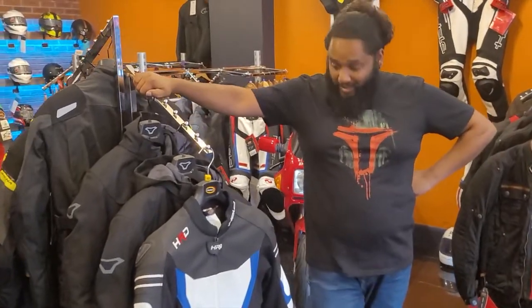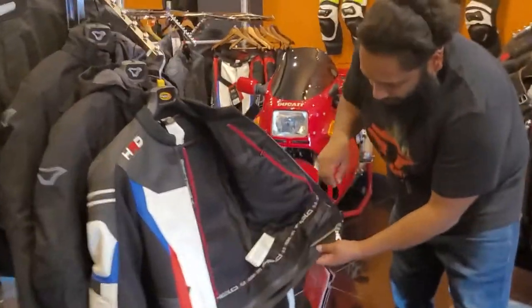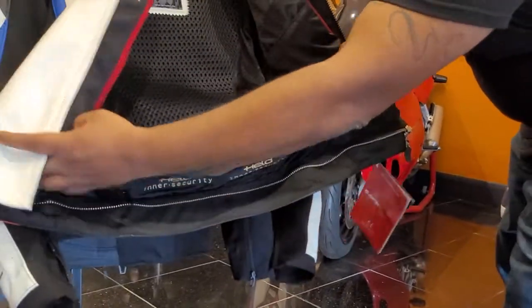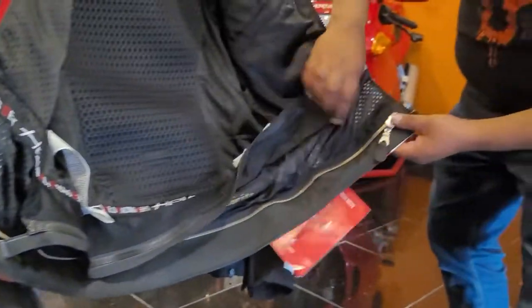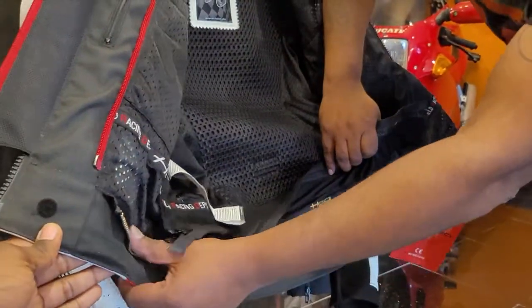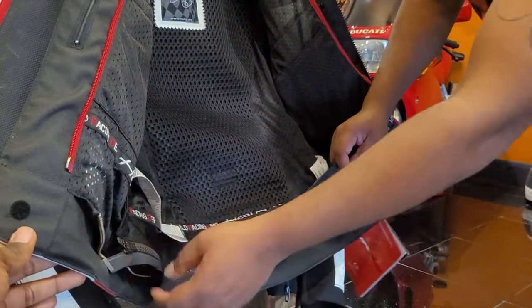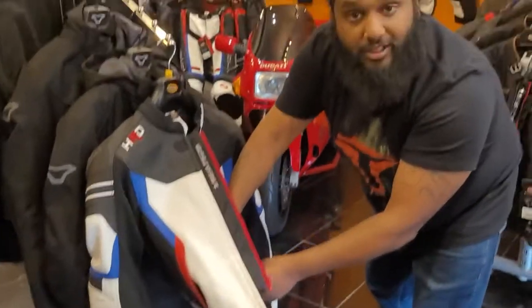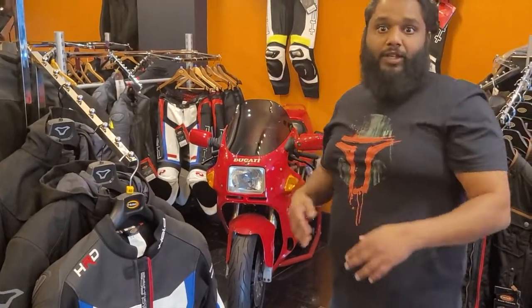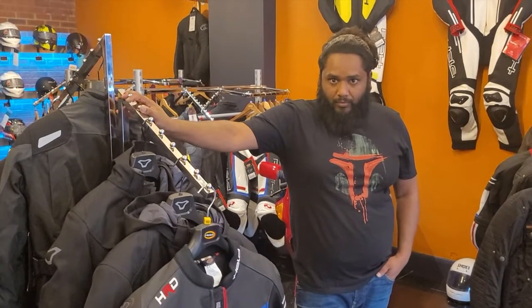It has a 360 zip. Held actually give you both a short zip — the black one — and the full track-ready 360 zip, which is the silver stainless zip that goes all the way through. They're very heavy-duty zips. Both come with adapters: if you've got a separate pair of jeans or trousers you can unzip the adapter, stitch it to those, and then attach the two together.